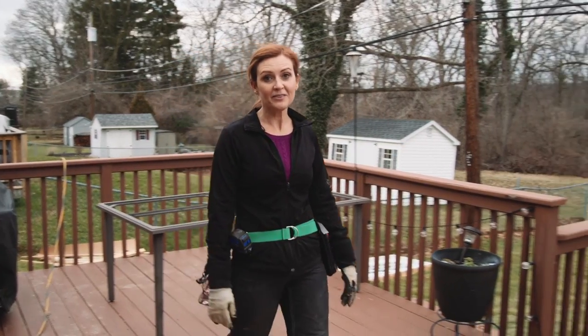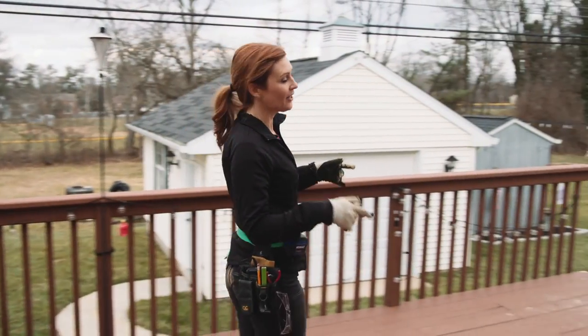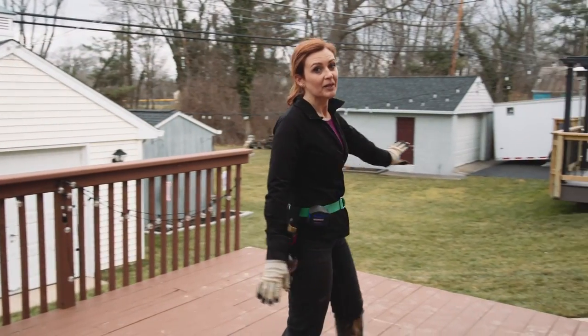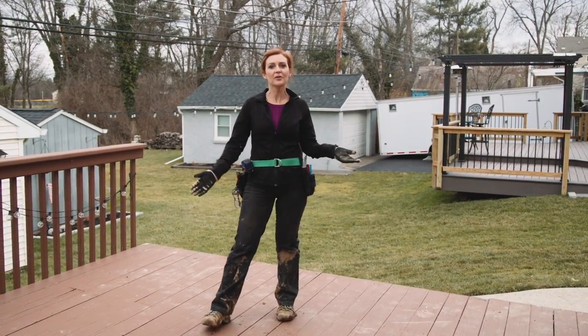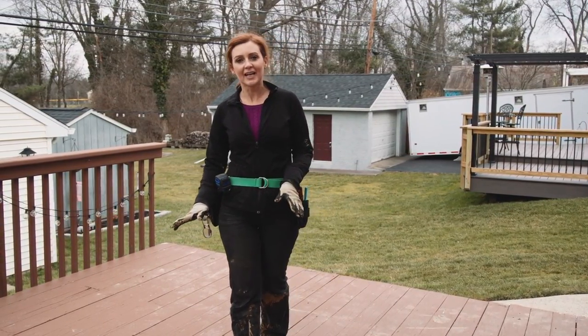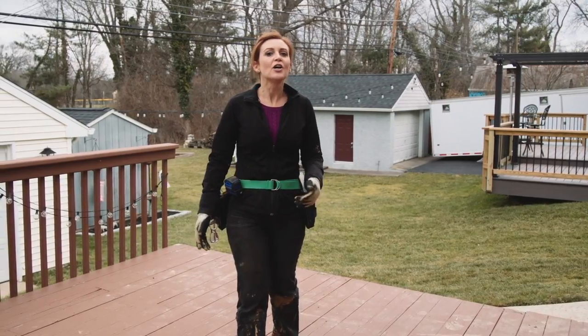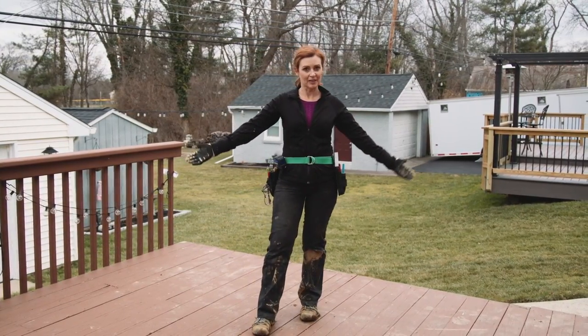We finished building the privacy screen on that side of the yard, so now we're ready for this side. We've removed the railing and we're ready to go. What's really cool about Acre by Modern Mill is that it's resistant to weather, water, pests, and rot, but it also accepts stain and paint beautifully, so the homeowners will be able to stain the new privacy screen to match the rest of the deck.